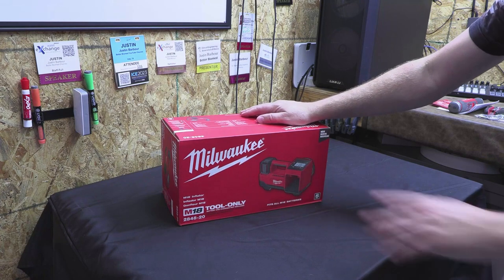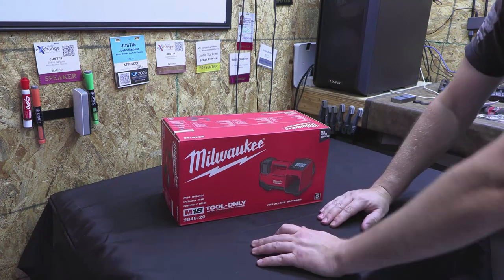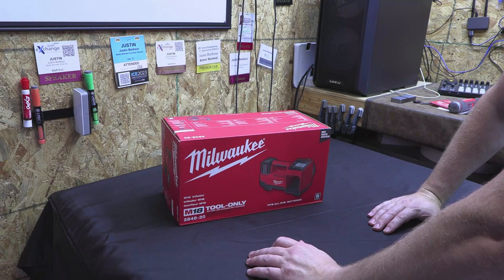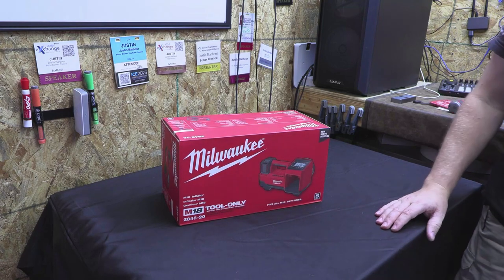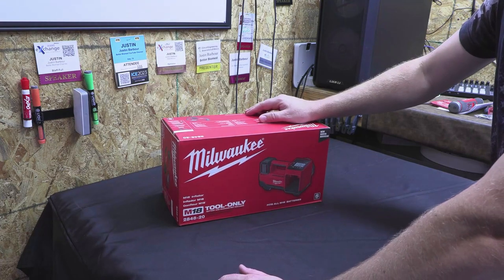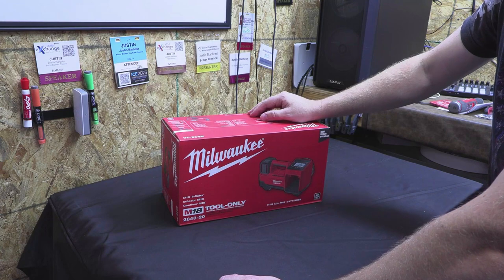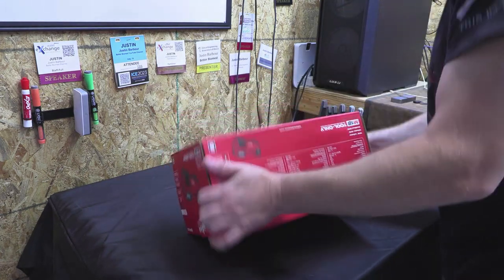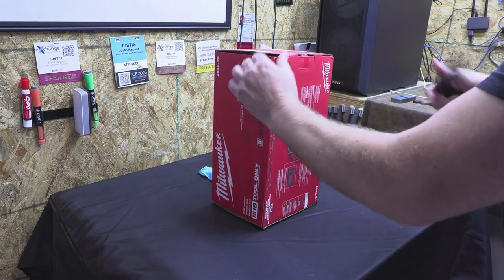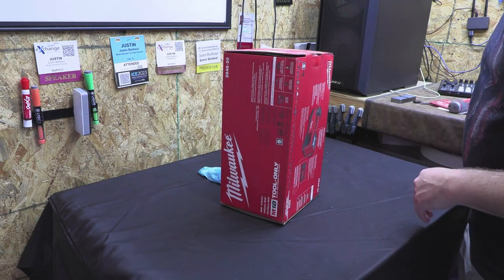I thought, you know, I've got plenty of Milwaukee batteries. I could really use this product because currently whenever I need something inflated, I usually go to the gas station. I don't have space for a giant air compressor in my garage. I've had several and it seems like I always sell them off because they're either too loud or they just take up too much space. That's why when I saw this on Project Farm, I decided this is exactly what I need.